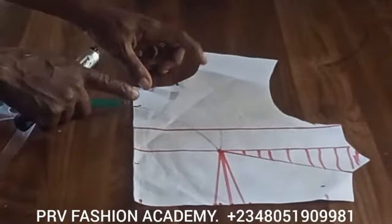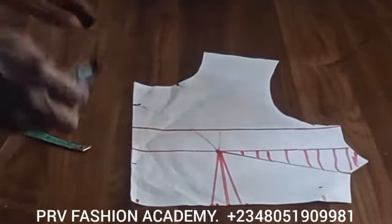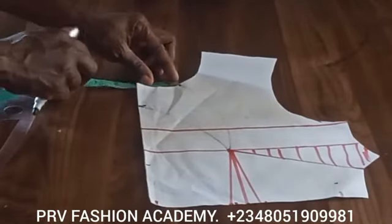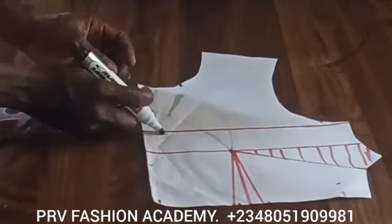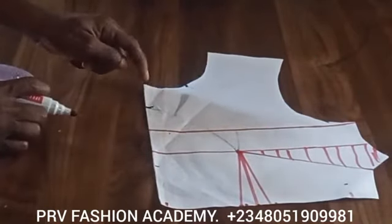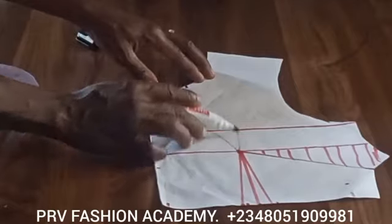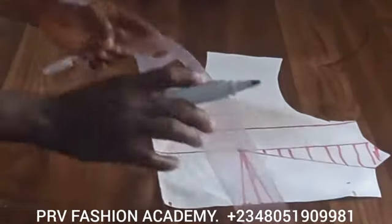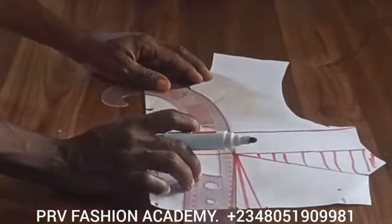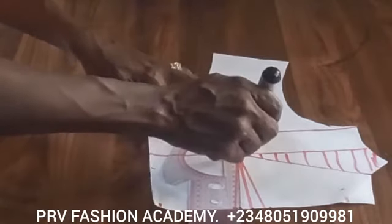Come to the neckline and from the center front, mark two inches on the neckline. Then come down from the neckline depth by two inches as well — so you're marking two inches sideways and downwards. Connect this with a slight curve to the bust point. Pick your curved ruler, locate a slight curve, and connect that to the bust point.